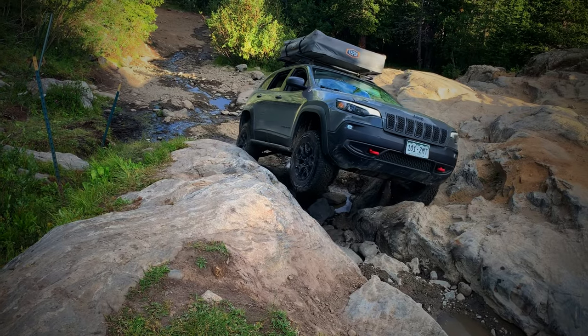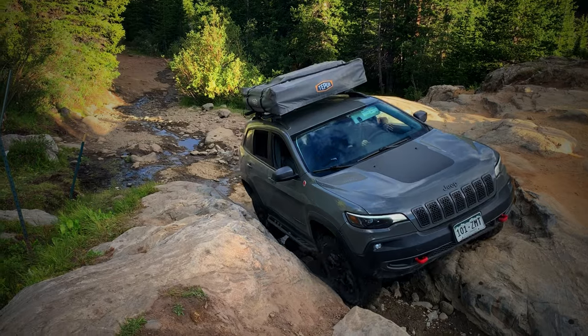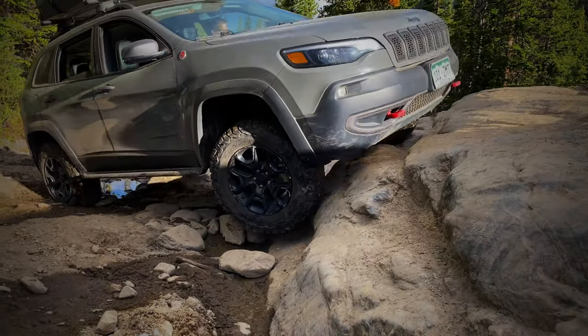I didn't do anything to the skid plates. The skid plates that the Cherokee Trailhawk already comes with are pretty comprehensive, and if you looked underneath mine they're beat to heck — but that's what they're there for.